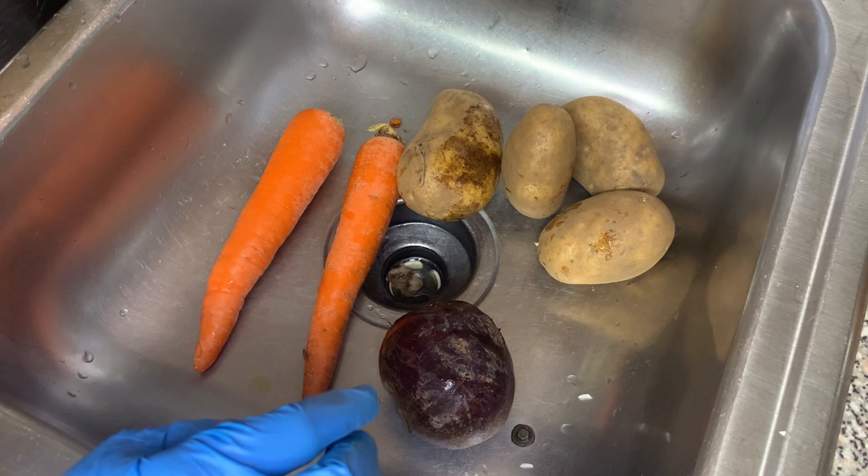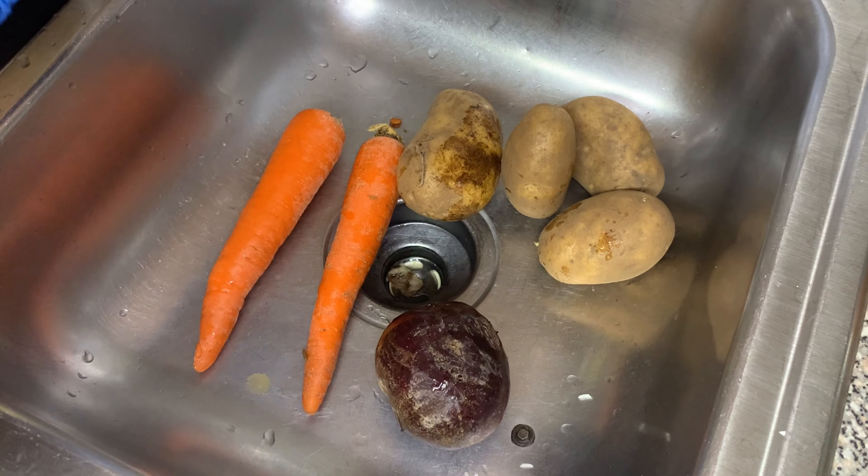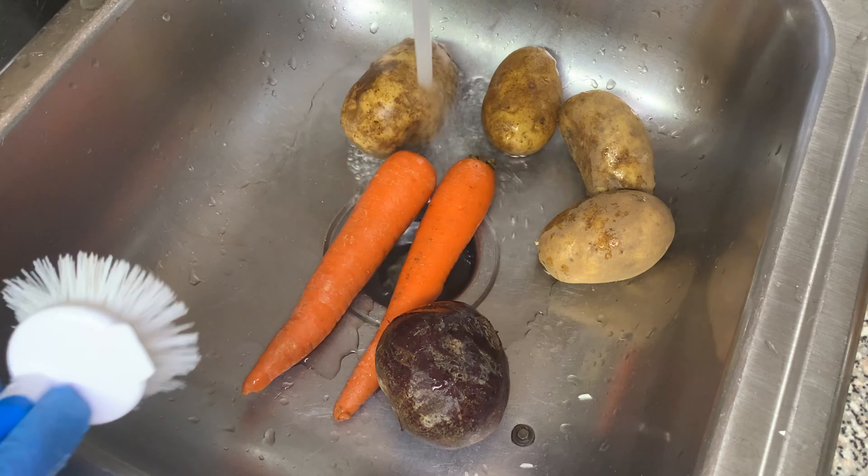The first thing we're going to do is wash everything before we put everything to boil.